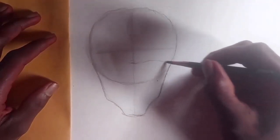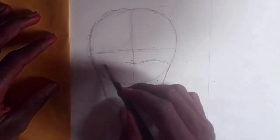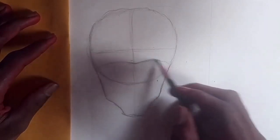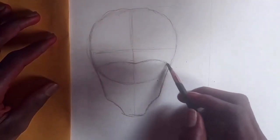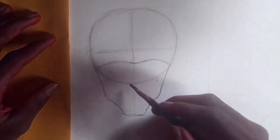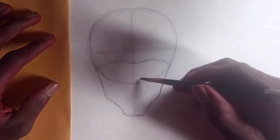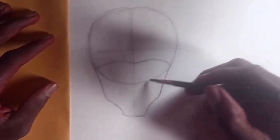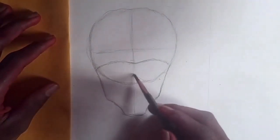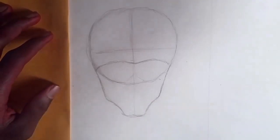If you touch your own face, you're going to feel the bone there — it's like a skeleton ball. This part is what we call the bone beneath the eyes. You can really feel it beneath your own eyes. I don't know what that bone is really called, but you guys can feel it.